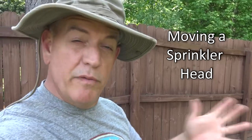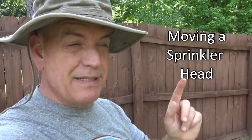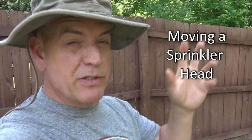Hey guys, it's Doc, and today we're going to talk about moving a sprinkler head, but at the same time, I'm going to teach you a little bit about a sprinkler system as well.